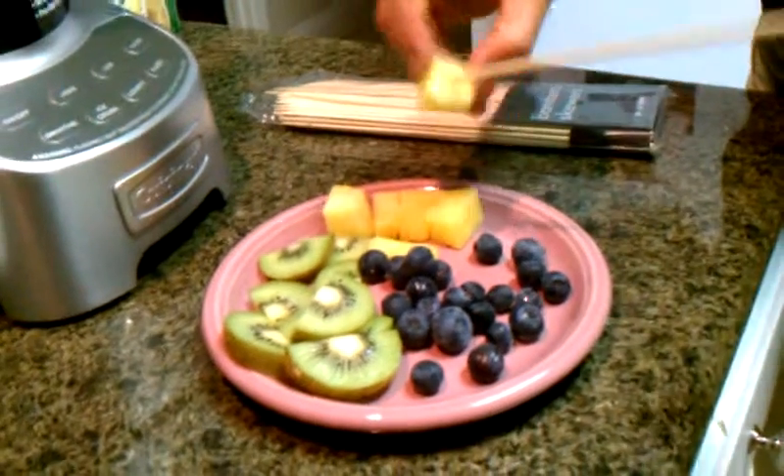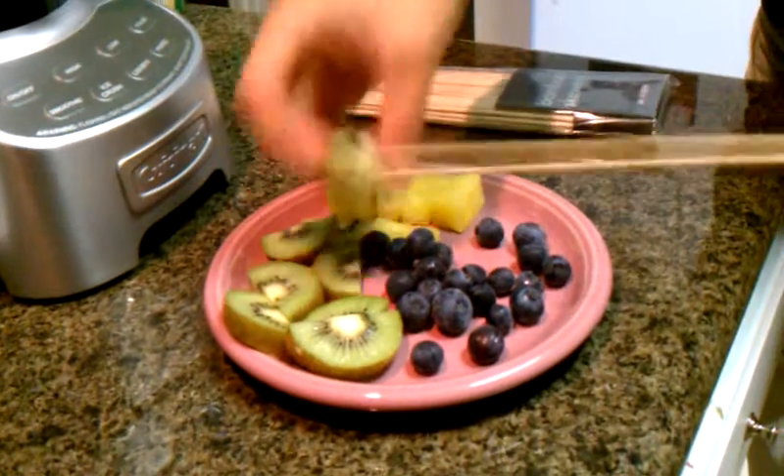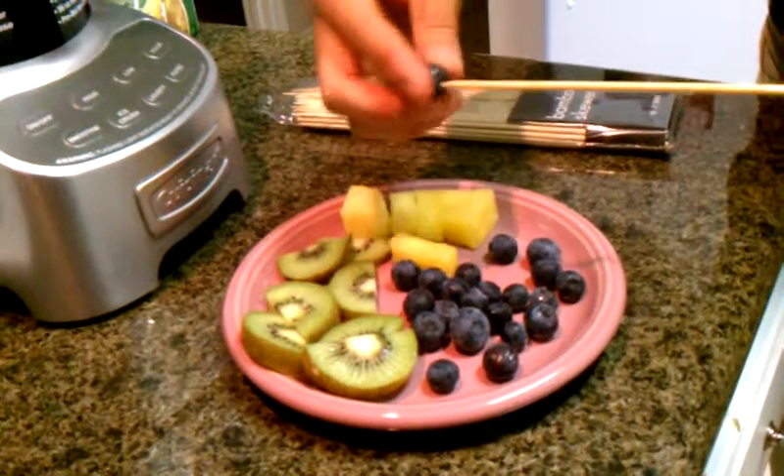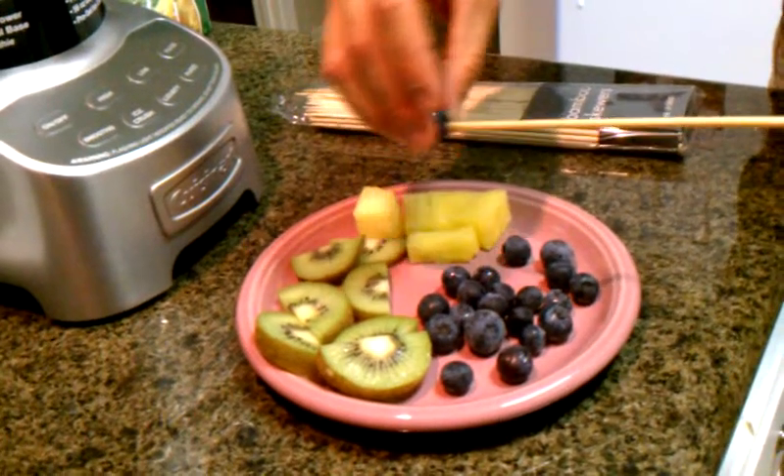All you have to do — it's very simple, your kids can do this. You just poke the fruit and stick it on the kabob. Put a couple blueberries on.